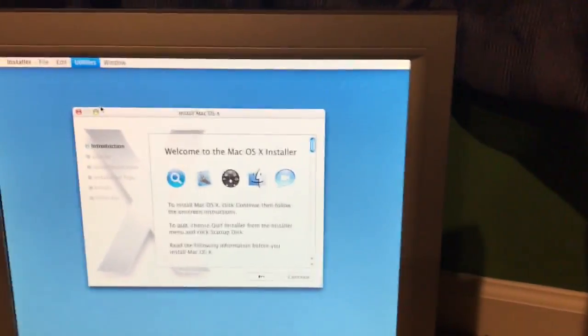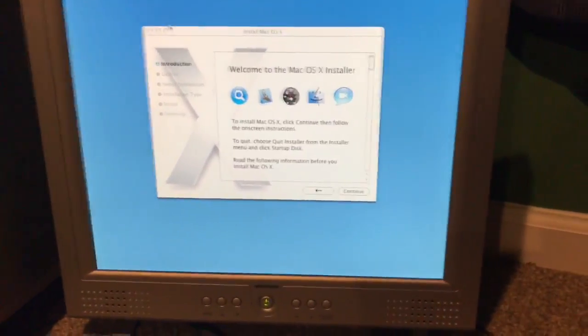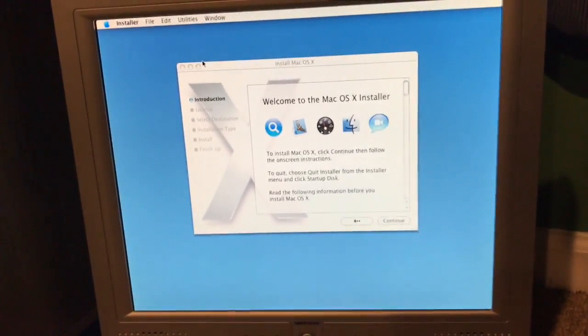Disk Utility. The Airport card has a problem. I hope this new internet does not have a passcode because I got a new router recently — I really hope it does not have a password because then they can't connect to the internet.